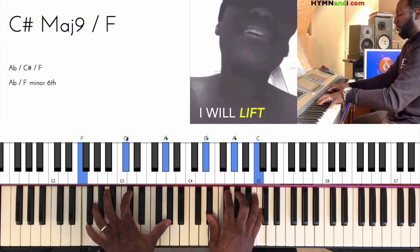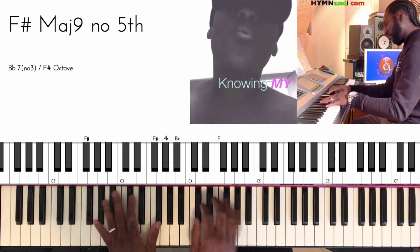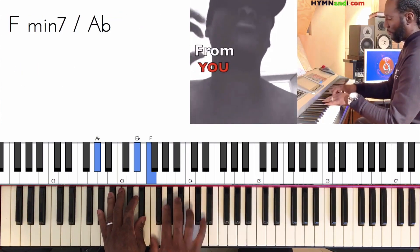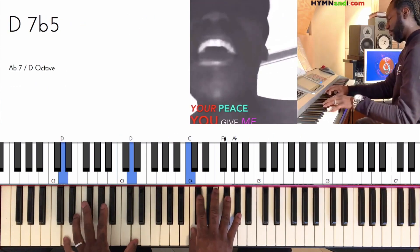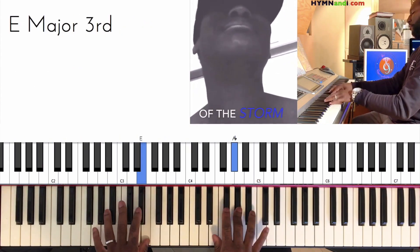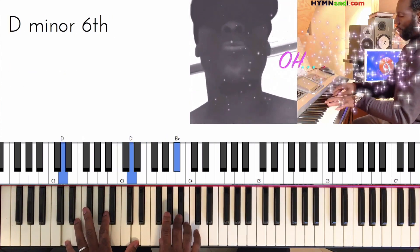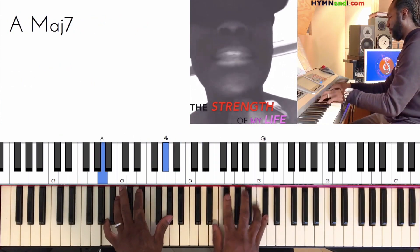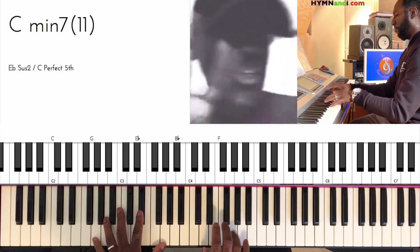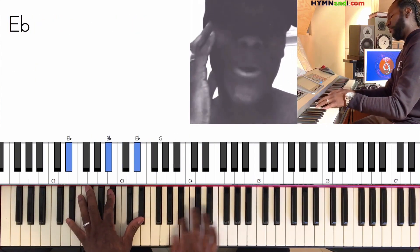I will lift my eyes to the hills, knowing my end, it is coming from you. Your peace you'll give me in time. You are the source of my strength, you are the strength of my life. And I lift my hands in total praise to you.